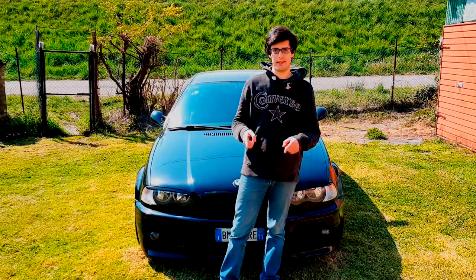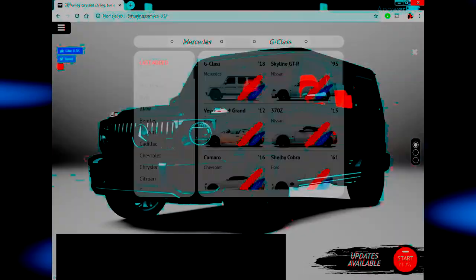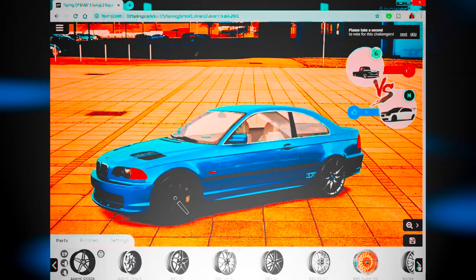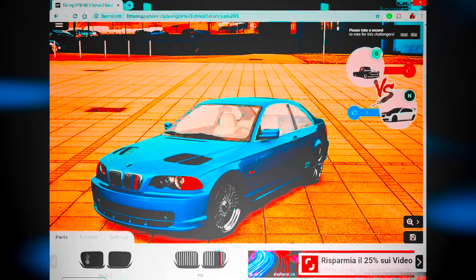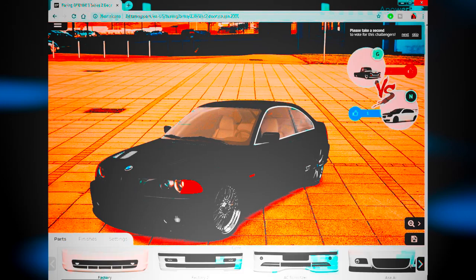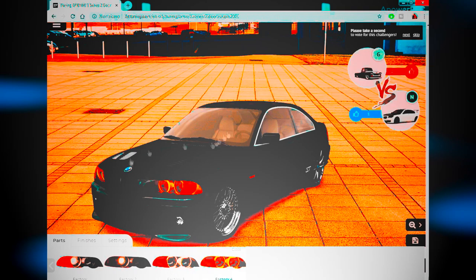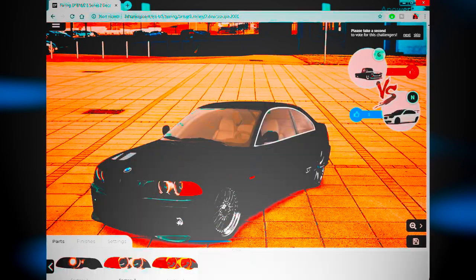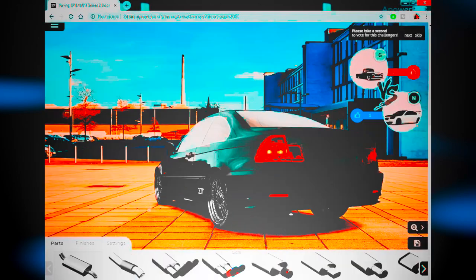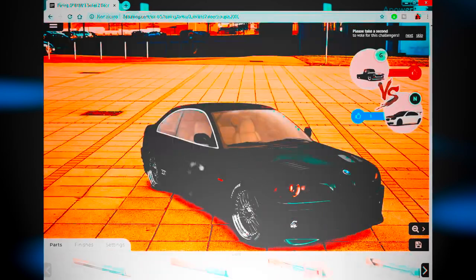Number 5: build your ideal car on 3dtuning.com. If it's raining outside and you can't do the things I said before, this tip is for you. Use the time you have to configure your ideal car on 3dtuning.com. On this free website, you can choose from a ton of cars and trucks and essentially upgrade them. You can change the paint color, tint your windows, and lower your car. In the catalog you can also find rims, side skirts, splitters, rear wings, trunks, hoods, mirrors — everything you need to tune your car is in there. I'll leave the link in the description below.